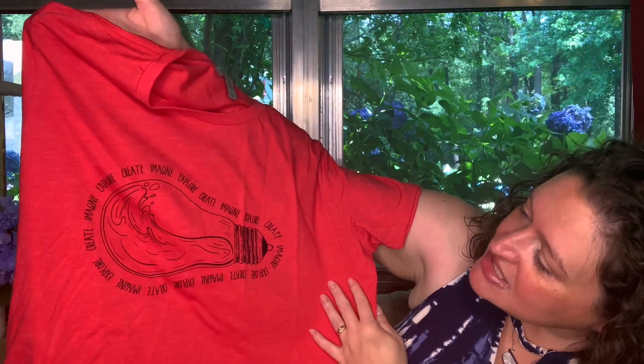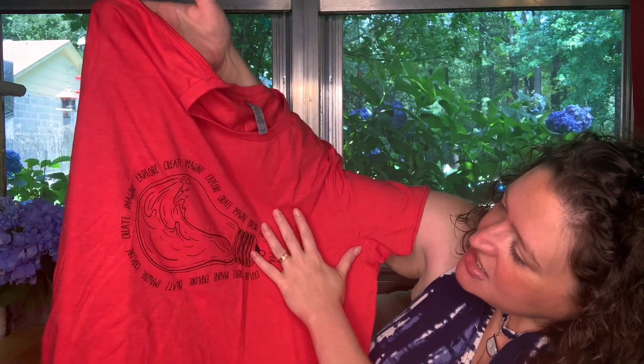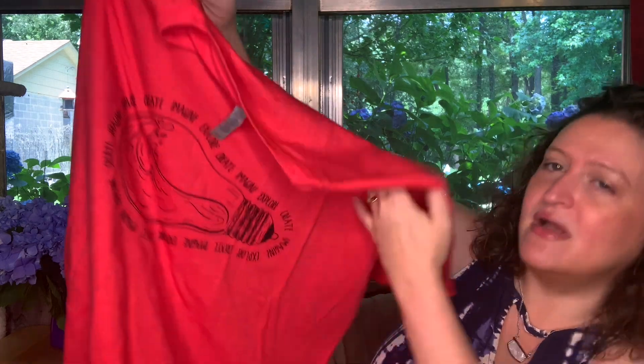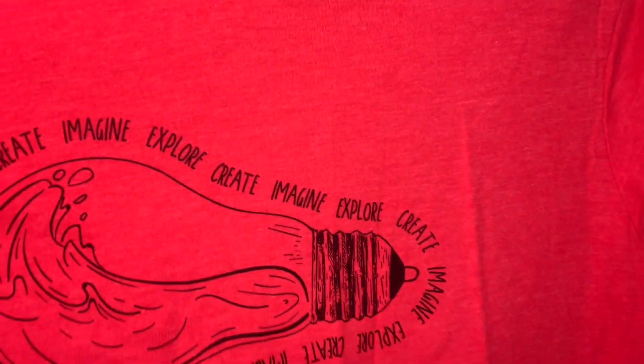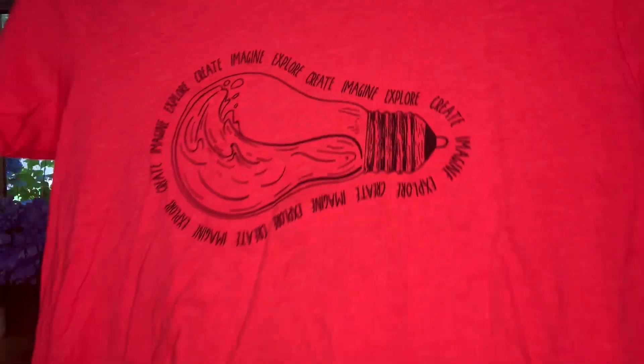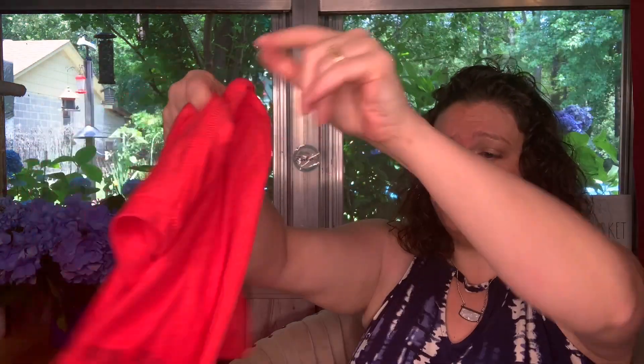It's a light bulb and it says 'Imagine, Explore, Create' all the way around. Very cute — I like the color, nice and comfy. I believe the t-shirt subscription is $9.99.